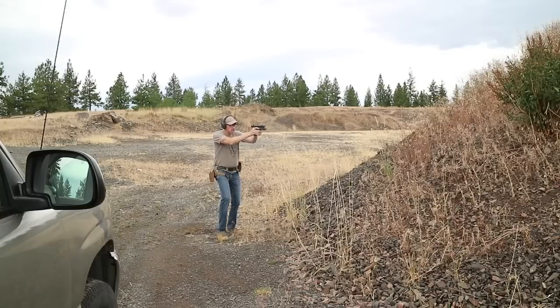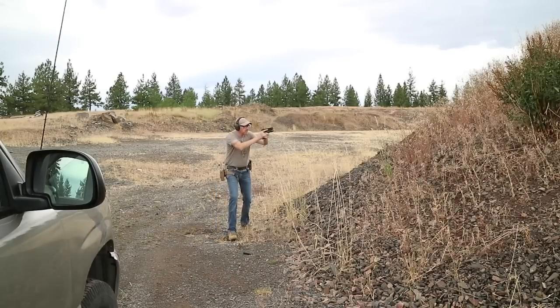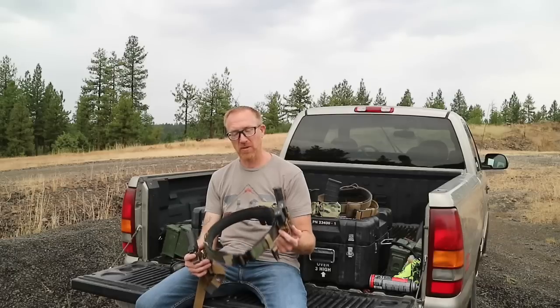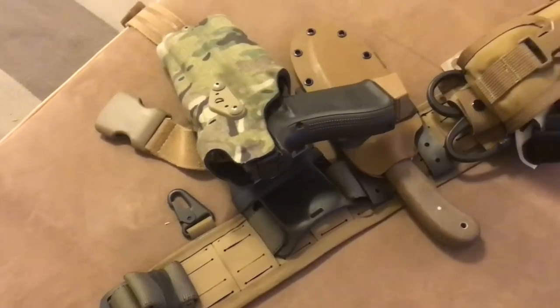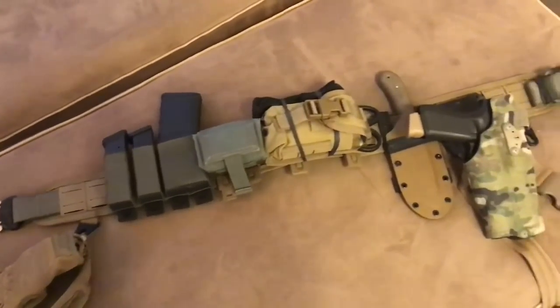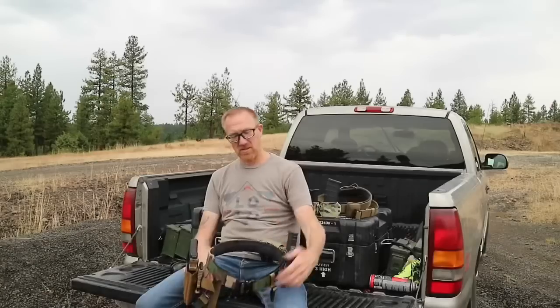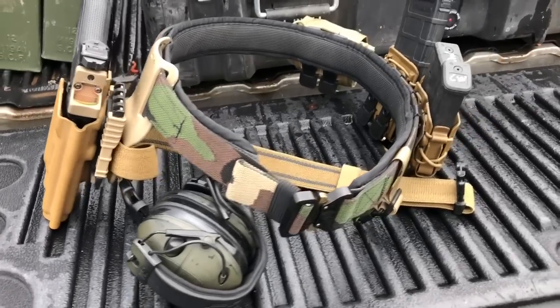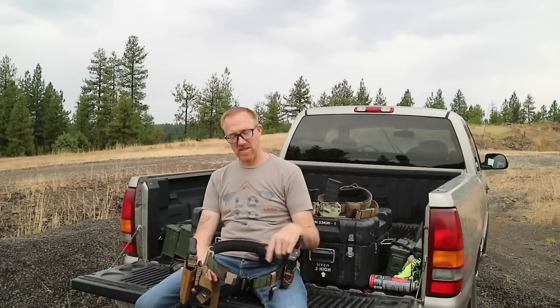This setup here, just to be clear, is really just very specifically for my shooting and practicing. I have other belts set up for other purposes, like your traditional battle belt type of thing that has med kit and all kinds of stuff like that on it, but this one's pretty much just my basic range belt.